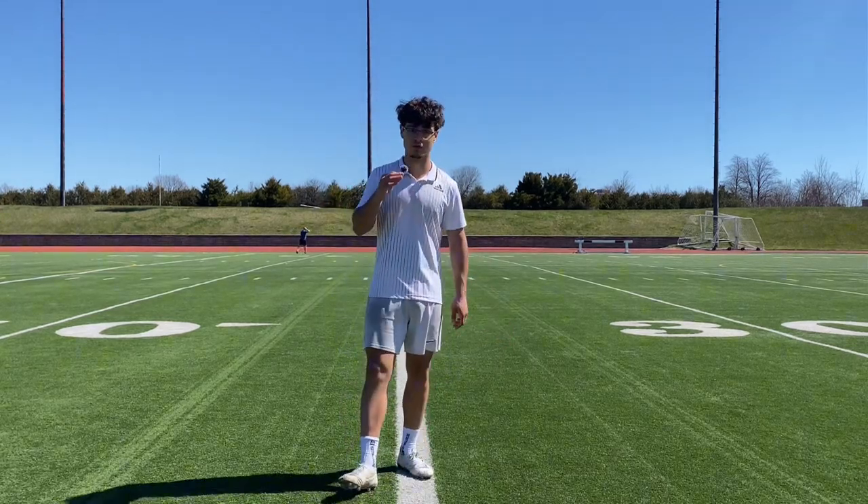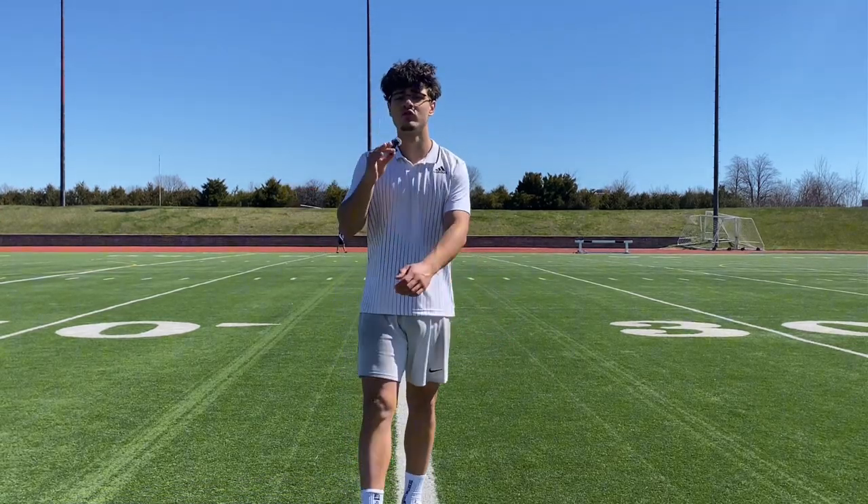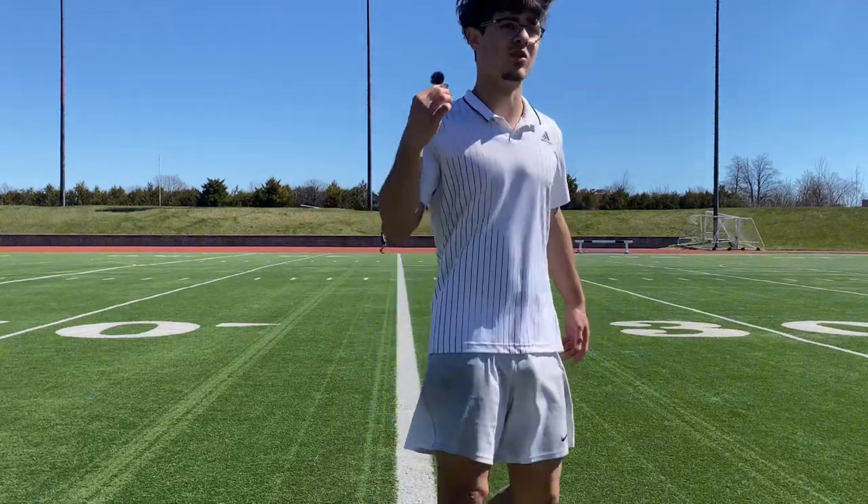Do you struggle with lifting the ball and hitting it for long distances? I'm going to show you how to do it with ease. Let's go.